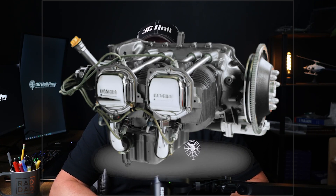The oil system in both the R22 and R44 is a wet sump system, which means the oil is stored in a sump or pan at the bottom of the engine and is circulated through the engine by an oil pump. The system is responsible for lubricating the moving parts to reduce friction and wear.